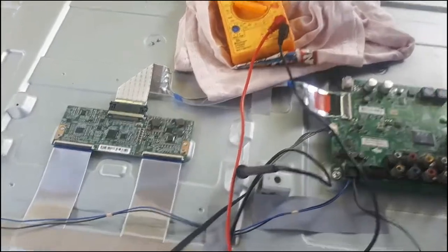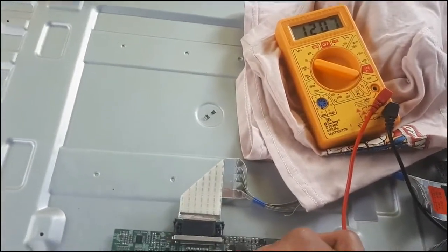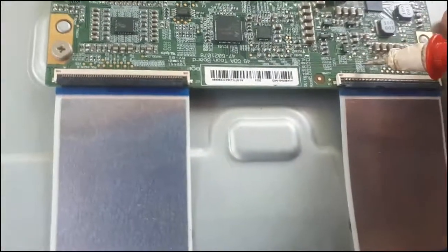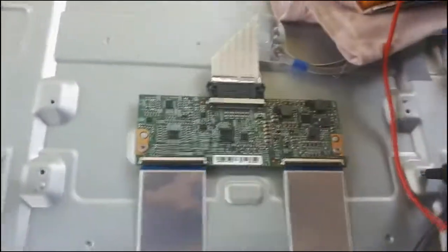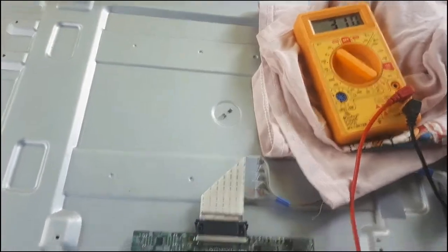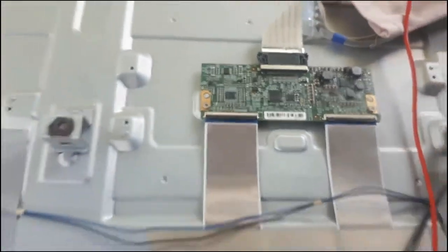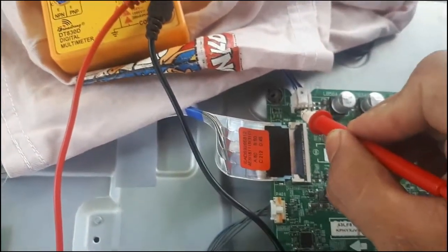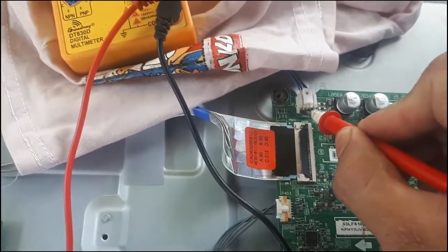Let's directly test it with the TCON board. This is our TCON board — it should have 12 volts here. There we go, we get the 12 volts already. Now we need to check whether the TCON is working — we should have the VGH here. The VGH is 31 volts, which is good.